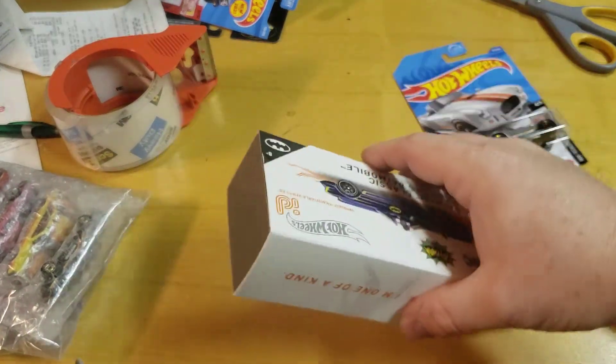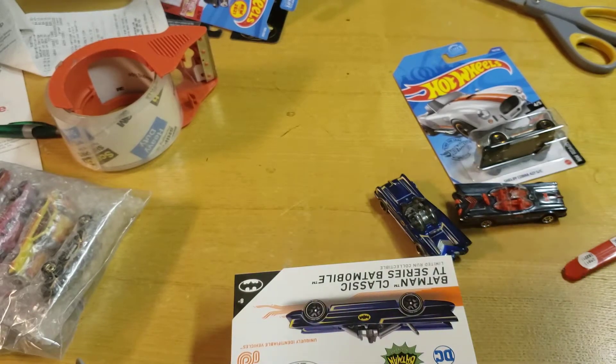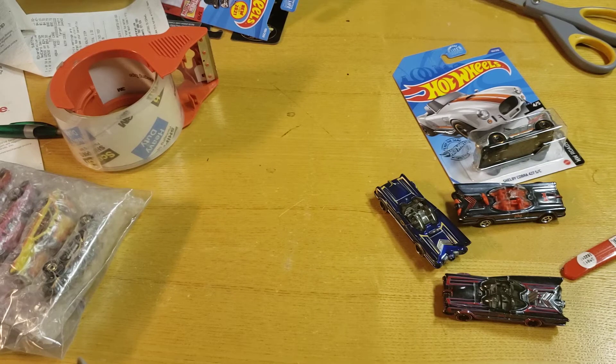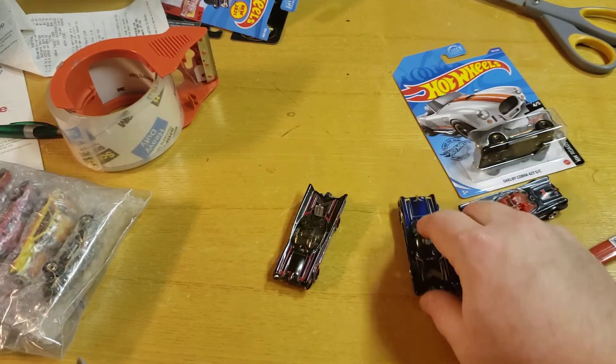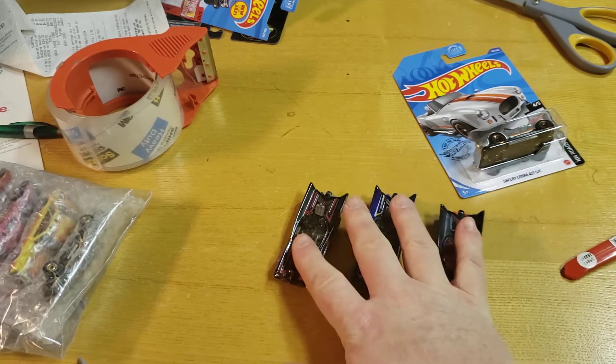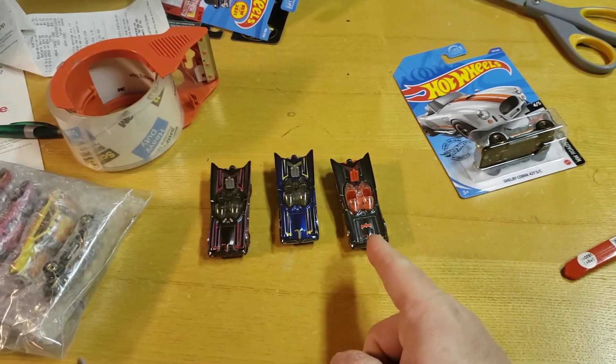I'm not keeping the box, that can go in the garbage. So there's the Batmobiles — there's the first edition, the second edition, and the carded ID. Chase Roland, thanks for that one.